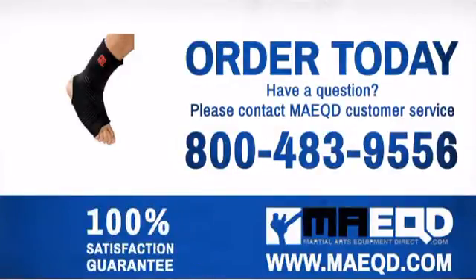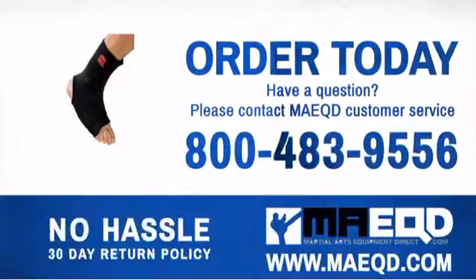you can't achieve. Order today with confidence at Martial Arts Equipment Direct.